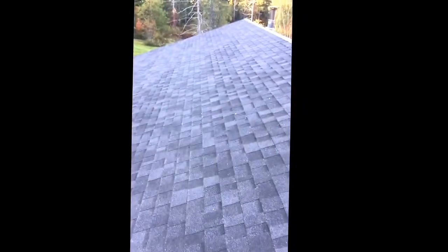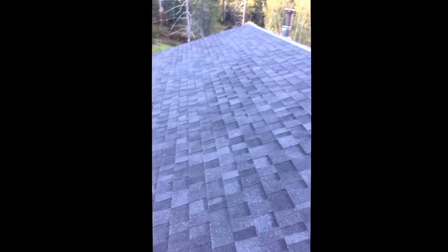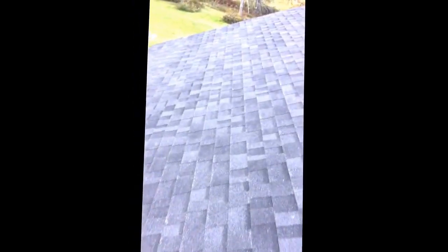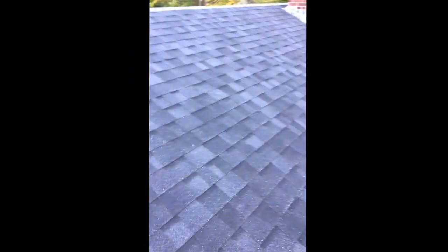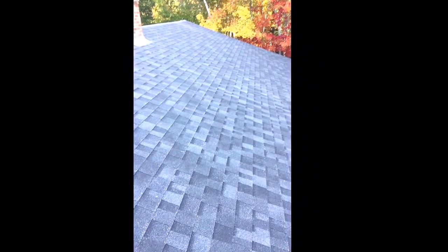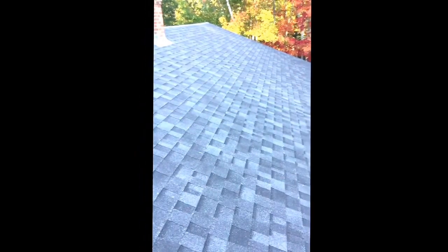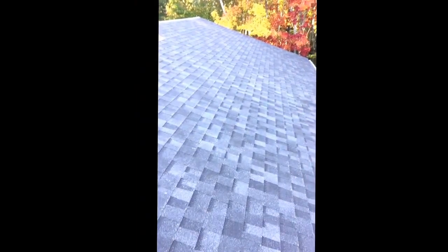I'm very happy with the results. I like the way they laid down — came out really nice and straight. I highly recommend them for anybody doing new construction or a re-roof. If you're thinking about Owens Corning shingles, I would definitely check them out. Thanks for watching!